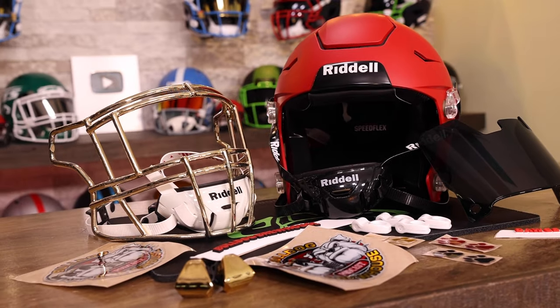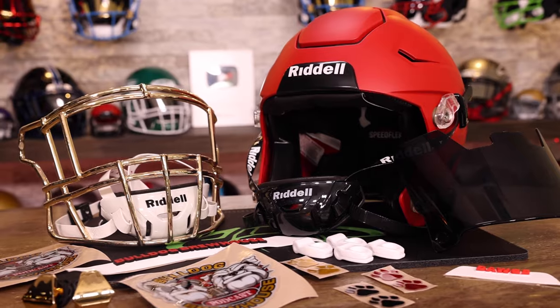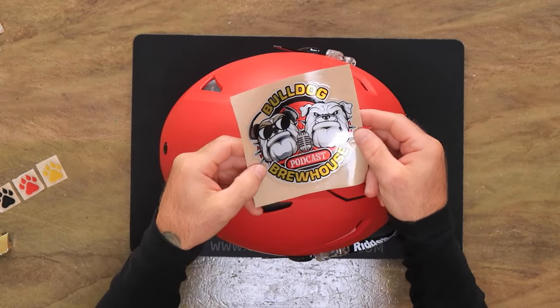Welcome back to the Heads Up Show. I'm Steve and today we're doing an amazing matte red Riddell Speedflex for the Bulldog Brewhouse podcast. Check that artwork out — isn't that cool?